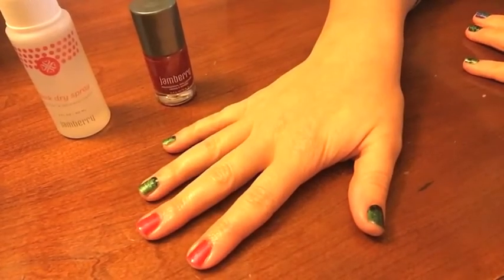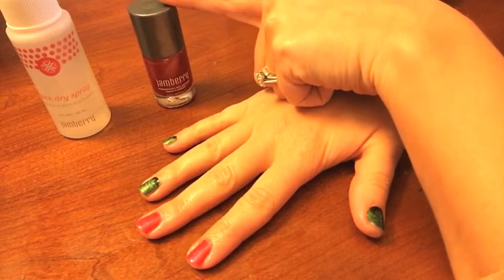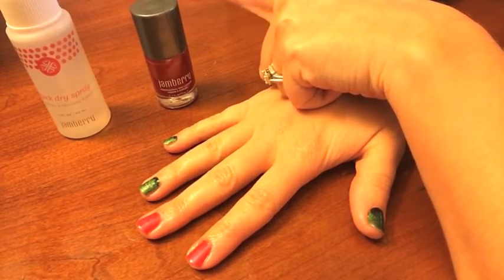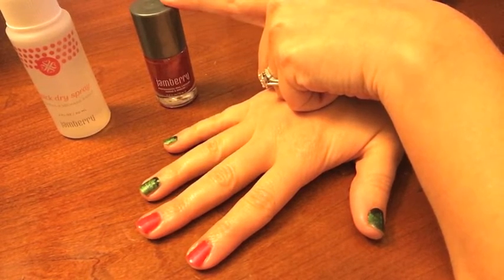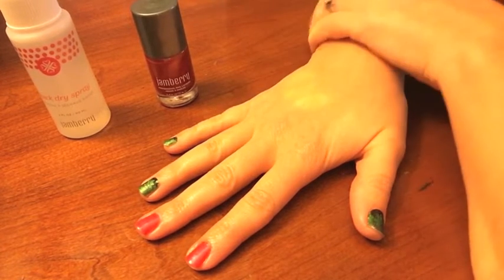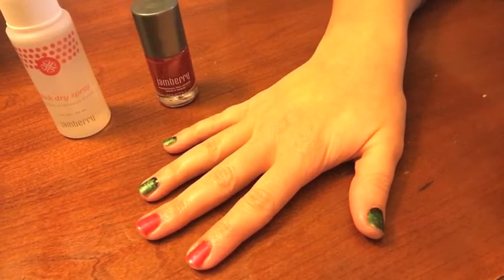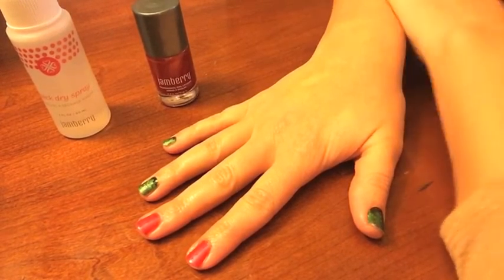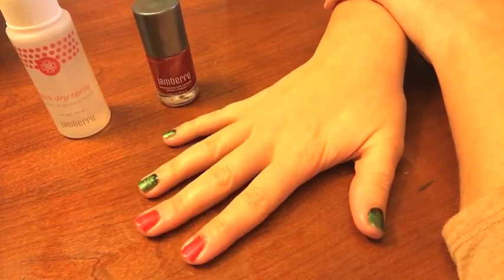The lacquer I'm using is Ruby, which is an exclusive color — it's not available on the site right now. It was in our Mother's Day set last year and also made an appearance in one of our holiday sets. It's my favorite red, which is why I used it to tease you all. If you ever find an exclusive color that you love, make sure you grab it because it won't always be there.